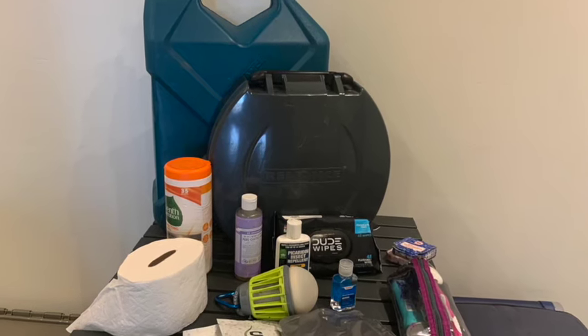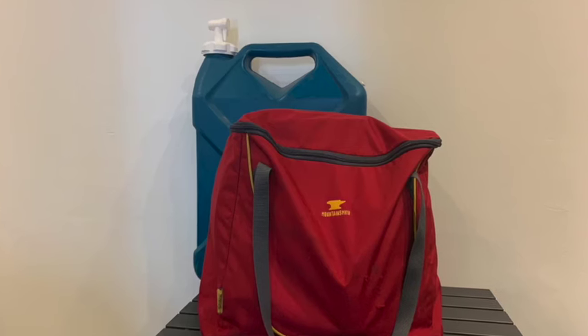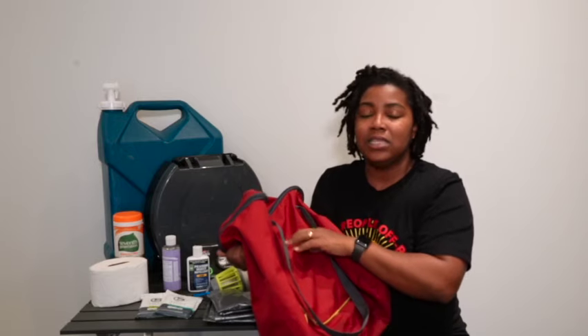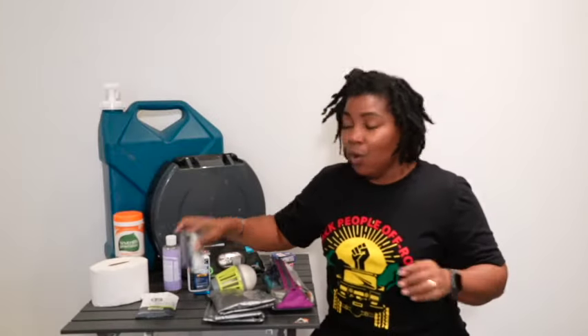Everything on this table, with the exception of the water jug, will go in this bag right here. These bags are Mountainsmith Aria — Aria had these in her garage, and the Kota Boss set Teresa got two sets. They're great for organizing your camp gear; they're nice and roomy.